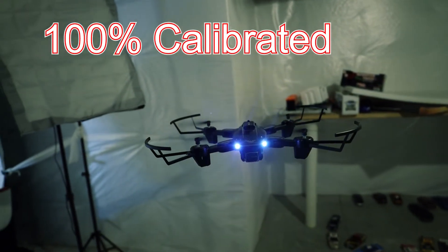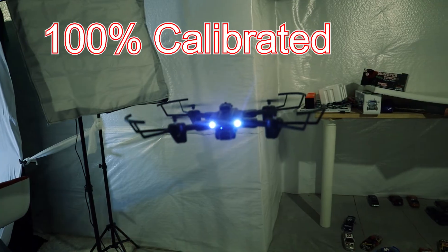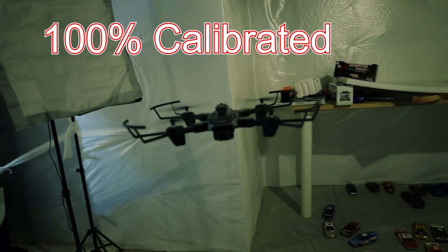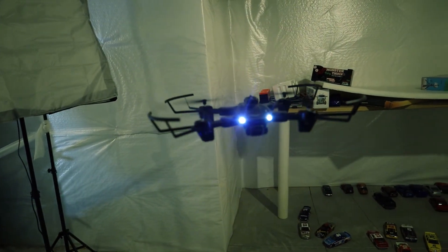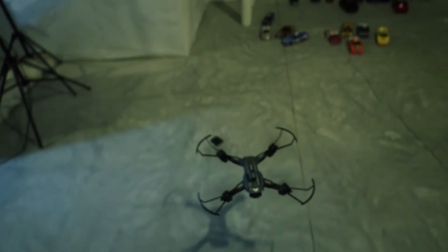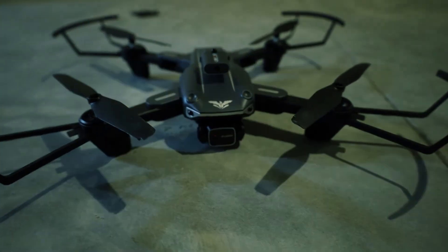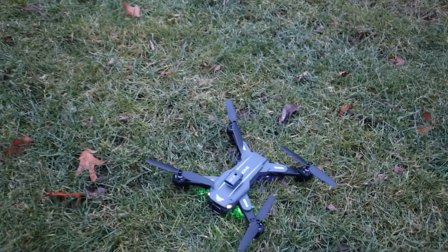To indicate that the drone has fine-tuned, I'm just going to press automatic down and the drone is going to descend to the starting position. That's how to fine-tune the drone. Thank you.